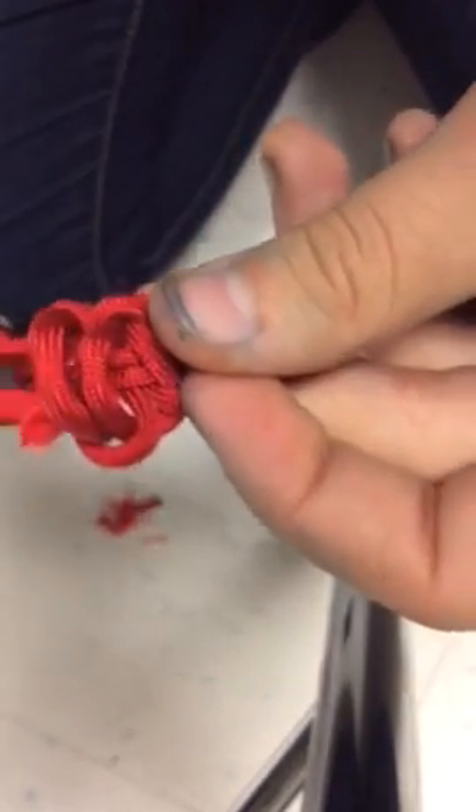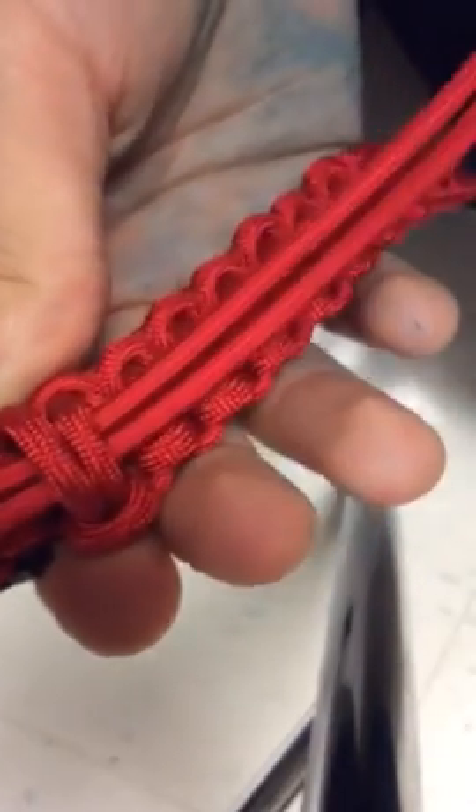Make sure your ends are still loose — you just need it loose enough so you can stick the ends in there. You can do one at a time or both at once, and you're just going to stick them through.